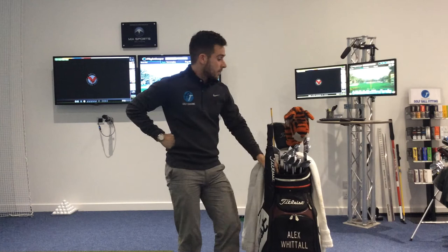Hi, Alex from AT Golf Coaching here. We've had a few people come into the shop asking what kit we use, so we thought we'd do a couple of videos talking you through what we use in our bag. So if we start with the big stick.